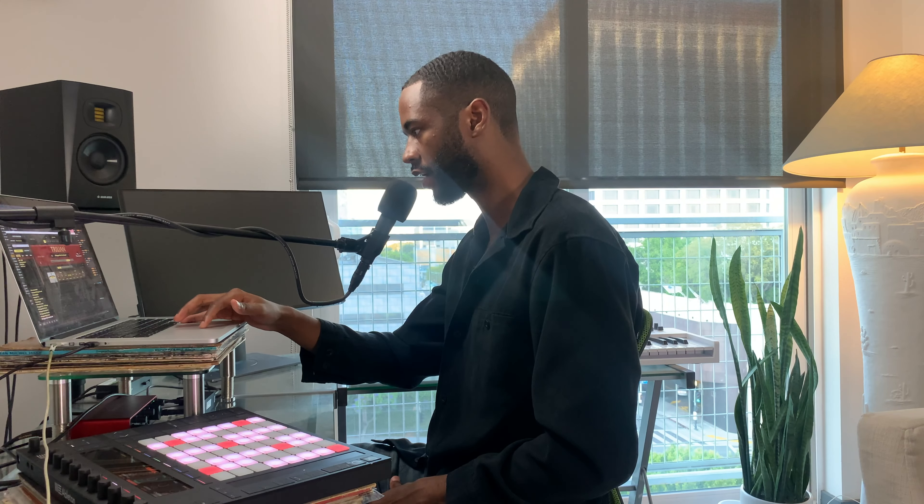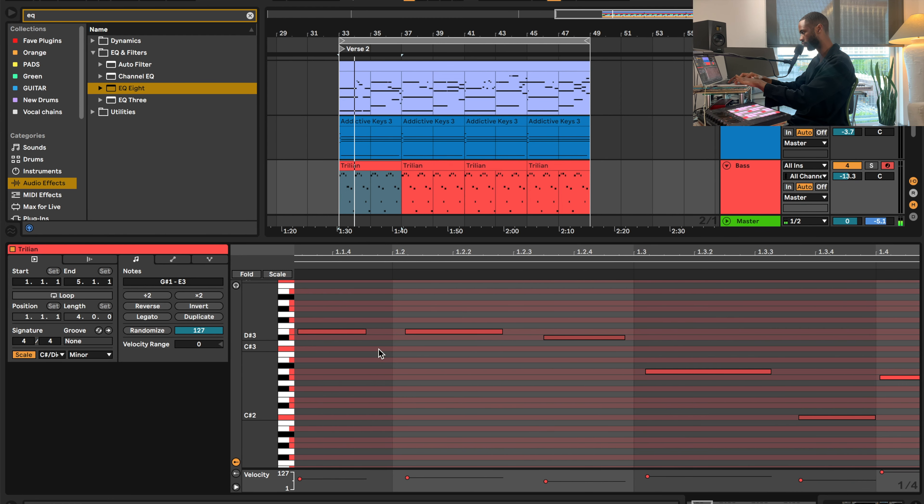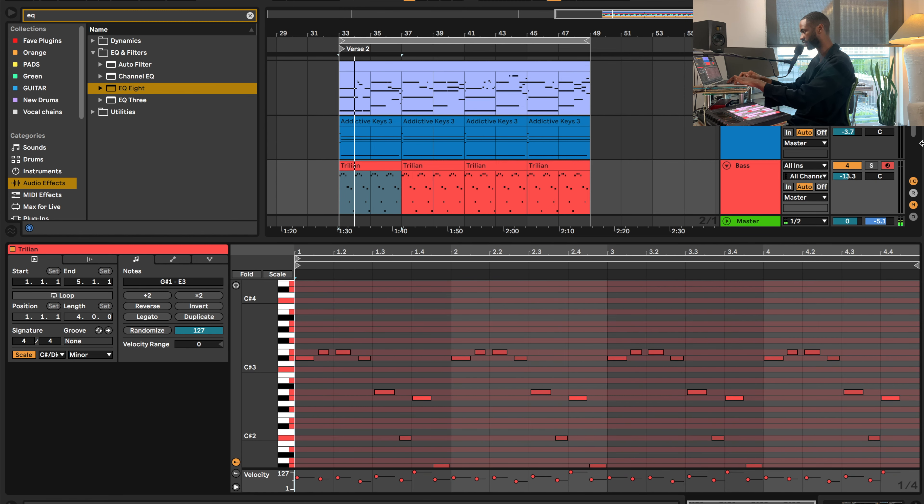The rules stay the same with the bass line — we're staying in key, in D flat minor. I pulled up Trilian, the greatest bass VST known to man, and I'm using my new favorite preset: the TR Reggae Mute. Fire bass lines like this can really add to the bounce. The key is to make sure that the bounce on that bass guitar is very realistic, so I played it quite a few different times. Pulling up the piano roll, you can see that I have notes hella off the grid — and it's perfect.